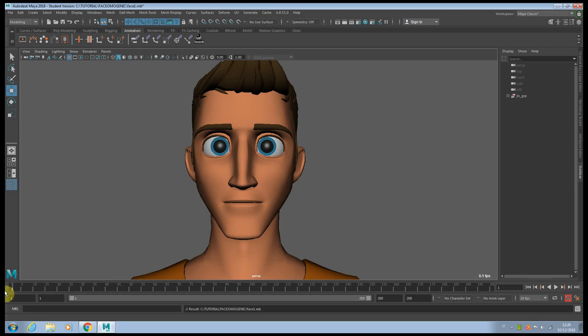Hey everybody, this is Alessandro Camperota and today I'm going to show you how you can make your face animation much more organic. Most of the time when you animate your face it doesn't look very organic — for example, on the smile I'm only moving the lower area of the face, and it's not really affecting the rest of it. This is a mistake you see quite often.